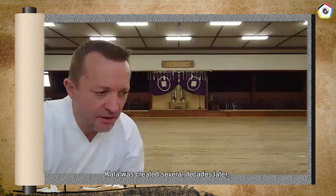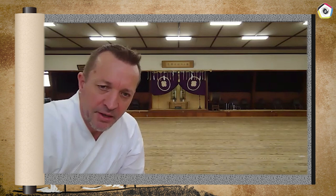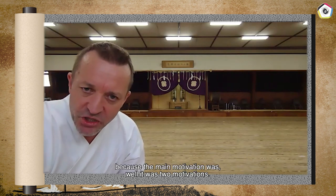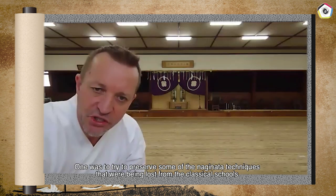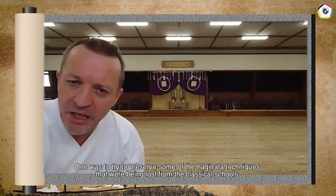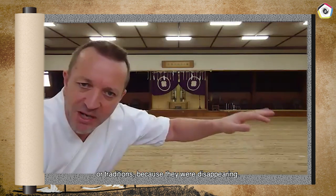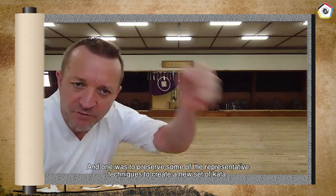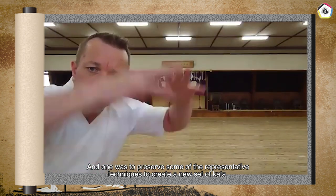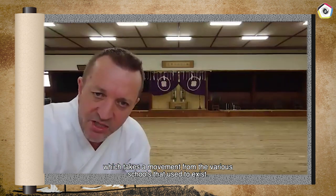With the Kata, they were created several decades later. There were two motivations. One was to try and preserve some of the Naginata techniques that were being lost from the classical schools or traditions, because they were disappearing. One way to preserve some of the representative techniques was to create a new set of Kata which takes movements from the various schools that used to exist.